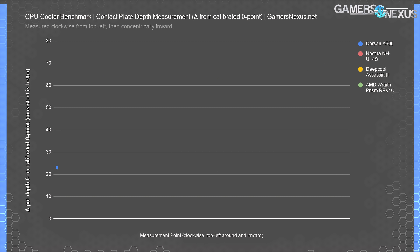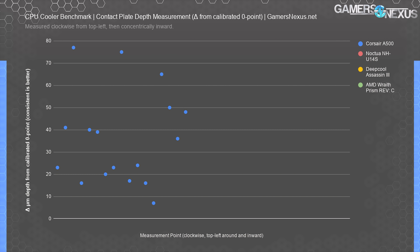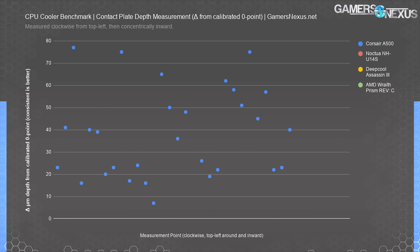The Corsair A500 immediately illustrates what will become its weakest point throughout this review — it's unlevel and inconsistent in its unlevelness. Part of this is attributable to the exposed heat pipes, while the rest is a result of manufacturing tolerances. Corsair sent us two A500 coolers after we voiced performance concerns and rejected the advertisement they wanted to run. The company noted significant manufacturing defects in the first run, but claimed it was only applicable to press samples. We tested both — one was the newer sample — and we do not believe our units are affected by the specific manufacturing defects Corsair described, which included a deformity in the heat pipe visible to the naked eye up to one millimeter in depth. So we're unaffected here — it was still bad, just not that bad.